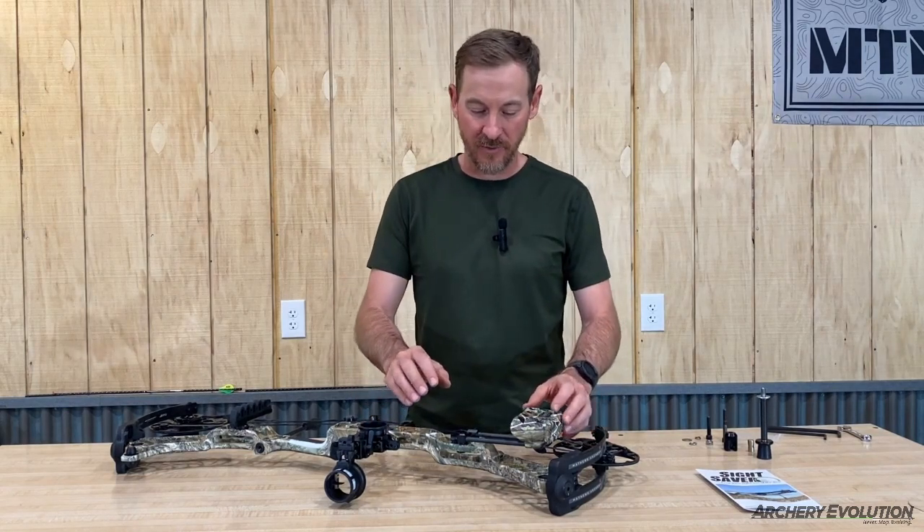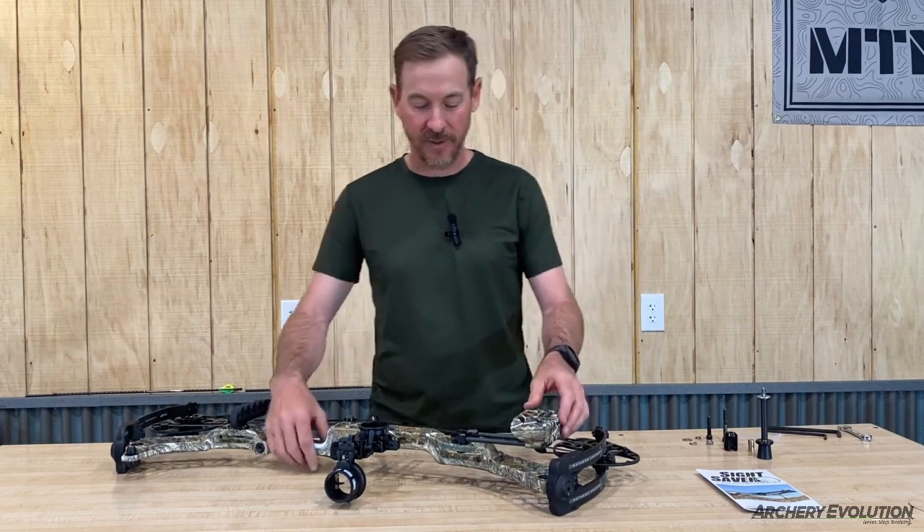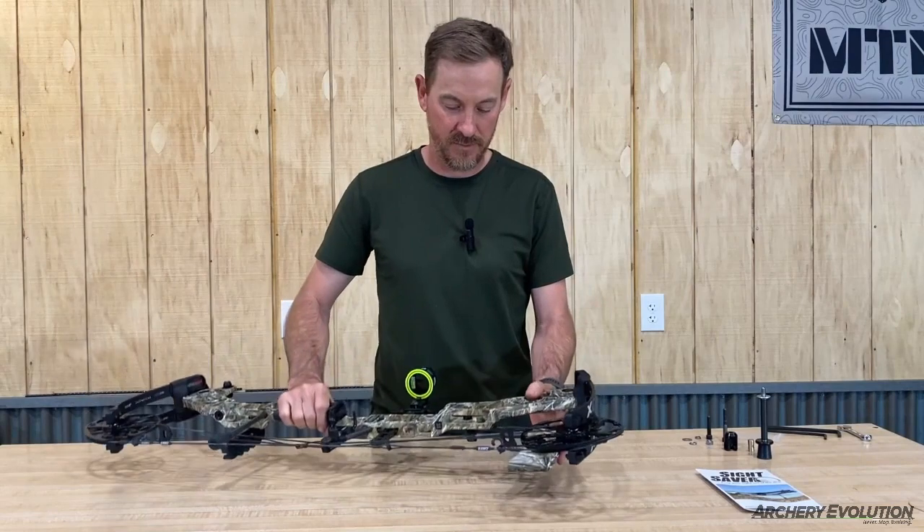On this install, we are going to install a Sight Saver with the integrated Quiver. So the first step is we are going to remove the factory hardware on the Quiver.